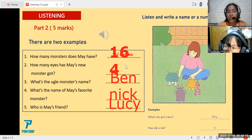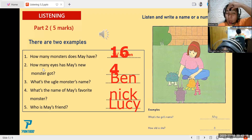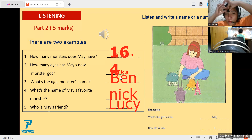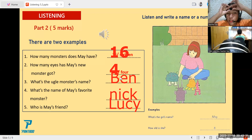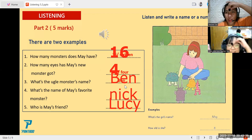And how about number two? Please read the question. How many eyes has May's new monster got? So how many eyes? Your answer is four. Yes, very good again. And how about number three? What's the ugly monster's name? It is Ben? Ben — yes, very good again.